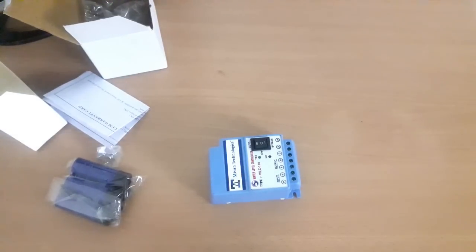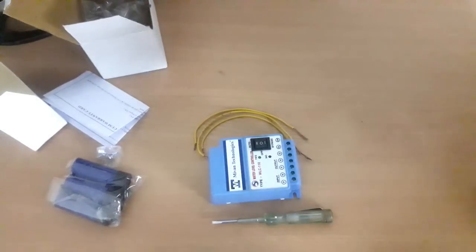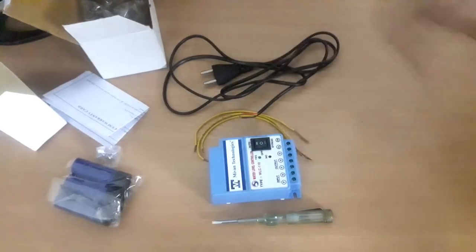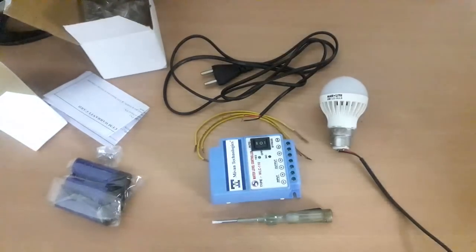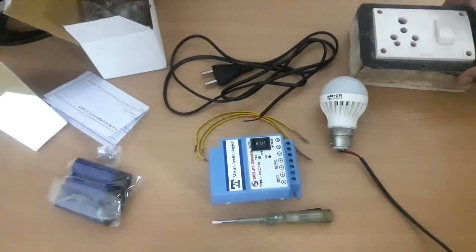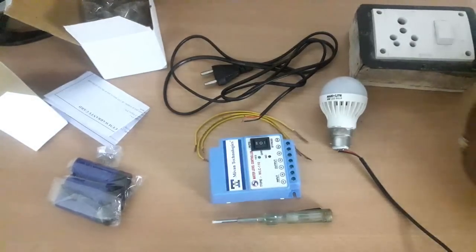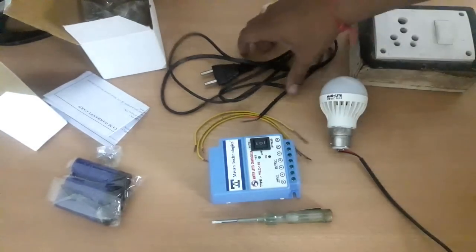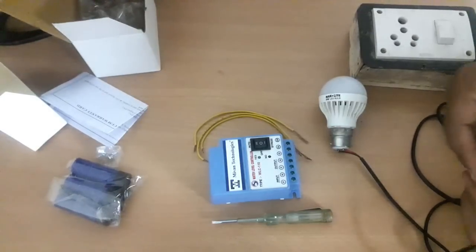Now for the test, we require three pieces of wire, one screwdriver, one supply cord, and one bulb. Basically at the output terminal you need to connect the motor, but for testing purposes I am just connecting a bulb. One supply extension board is also required.